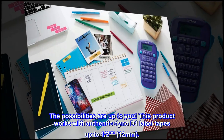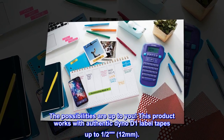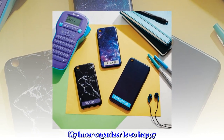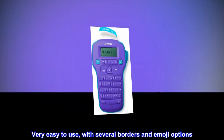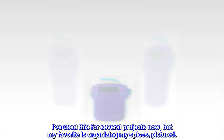The possibilities are up to you. This product works with authentic Dymo D1 label tapes up to one-half inch (12 millimeters). Top reviews from the United States: 'My inner organizer is so happy — very easy to use with several borders and emoji options. I've used this for several projects now, but my favorite is organizing my spices.'